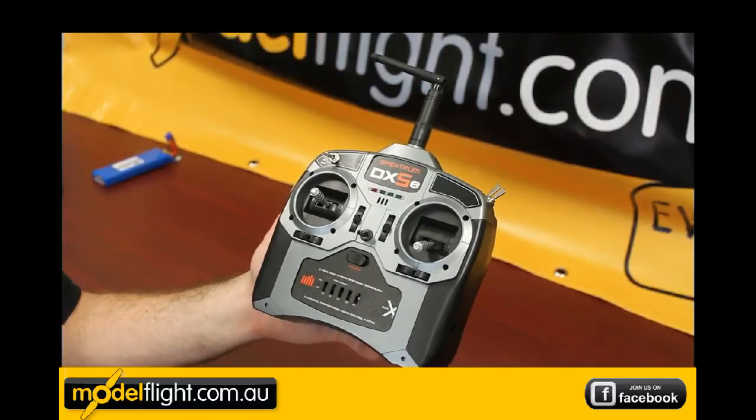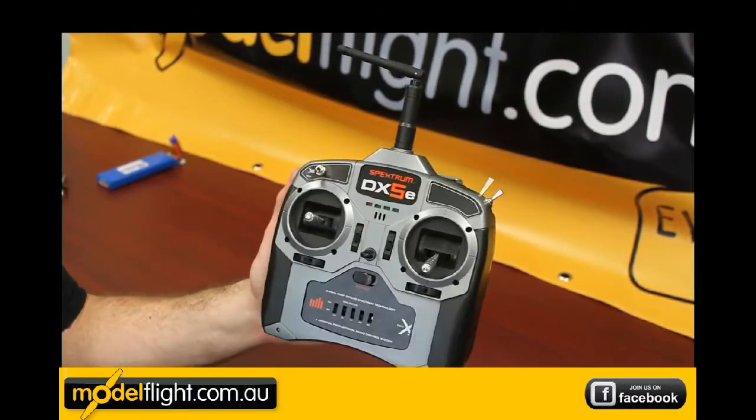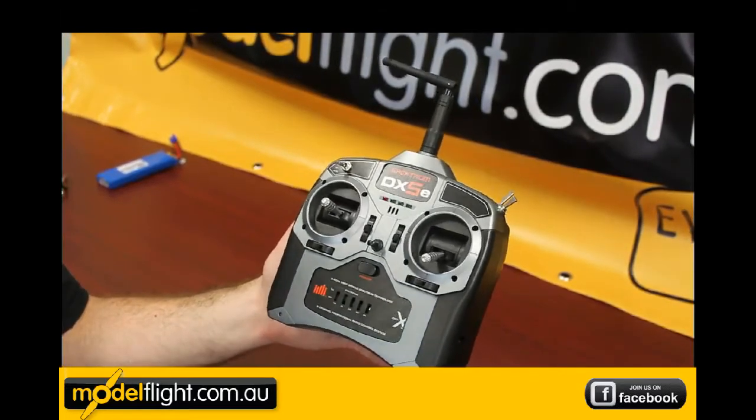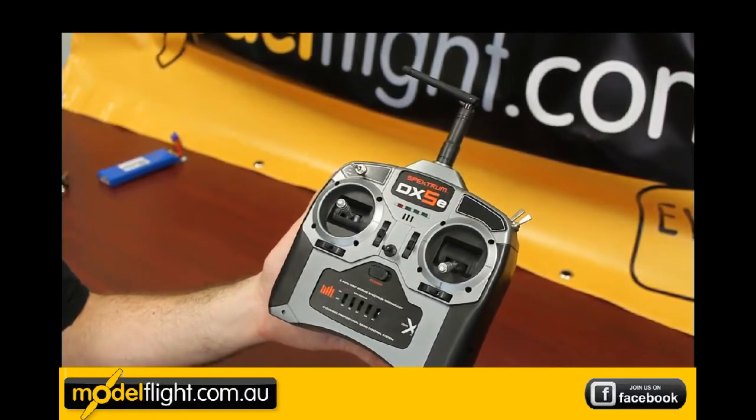The DX5E transmitter included with all the Apprentice ready-to-flys is a Mode 1. Having said that, we can change to Mode 2 if need be. These are pre-set up — all you do is put the batteries in and go flying.